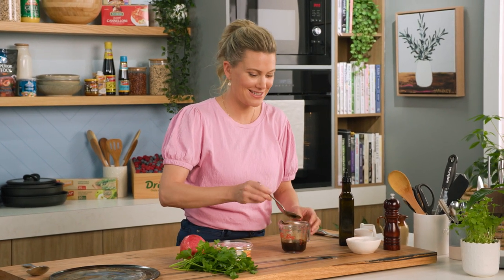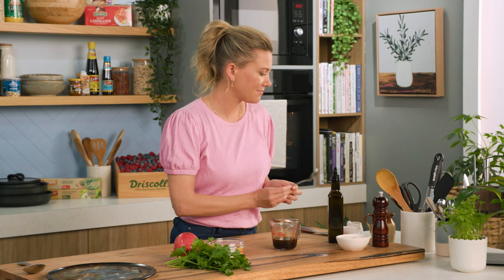Have a little taste. Love those flavours. It should really be zingy because as you mix it with everything else it'll really stand out — that's what we're after.